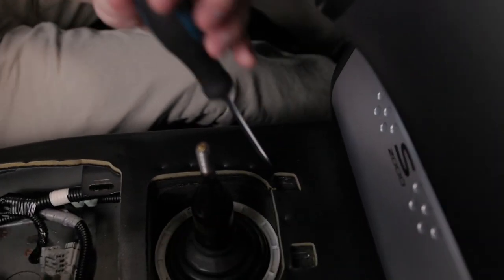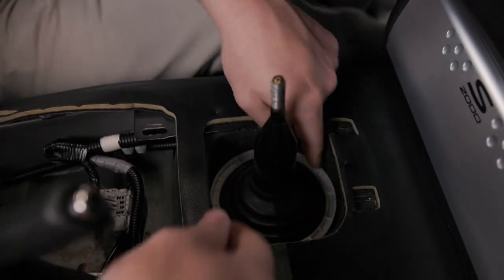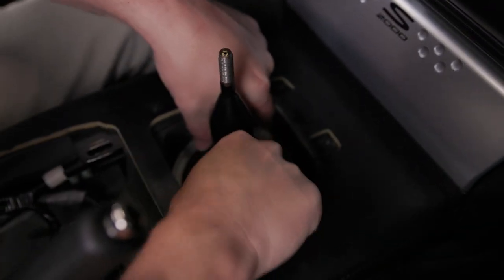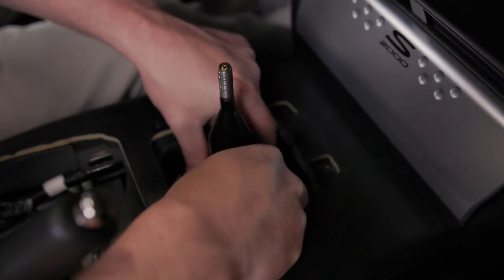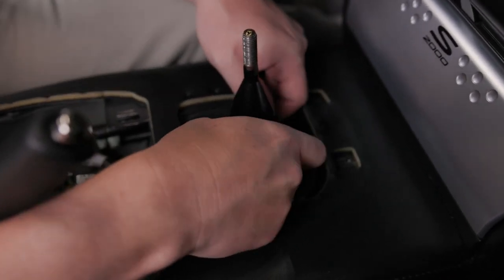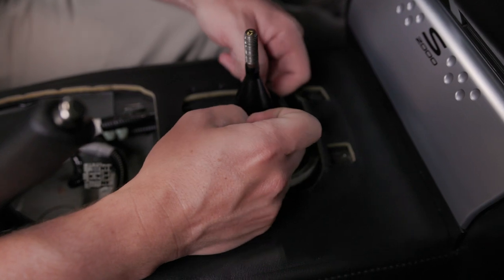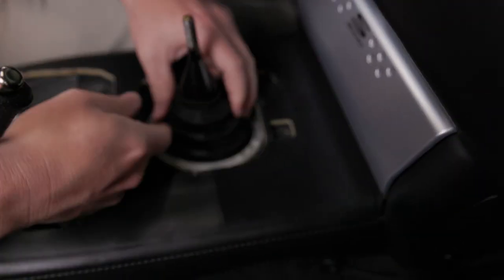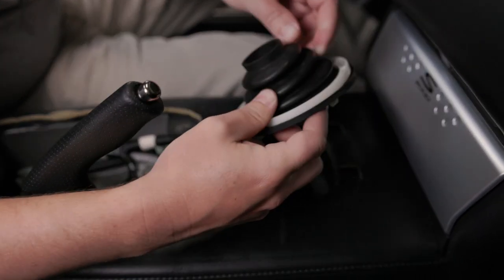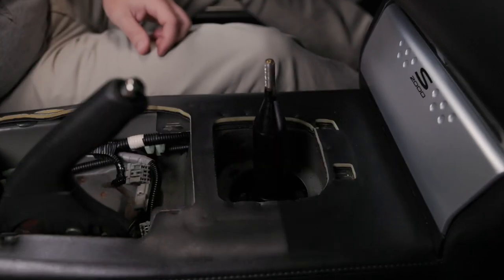Once the ring is unclipped, you can grab it and work it out, sliding it up the shifter. And that will expose the bottom of the shifter.